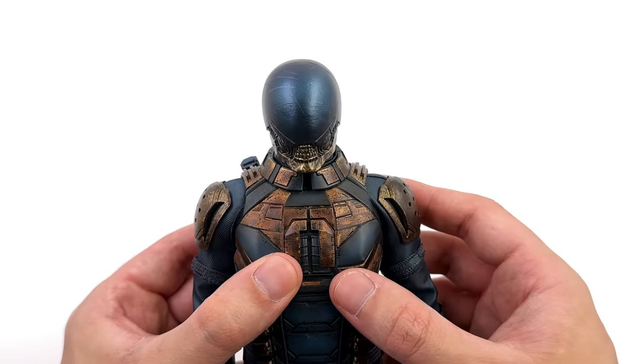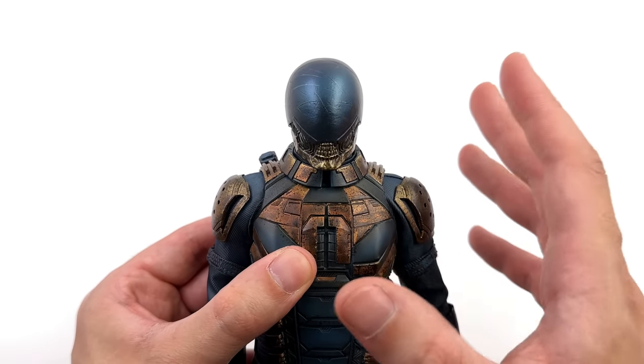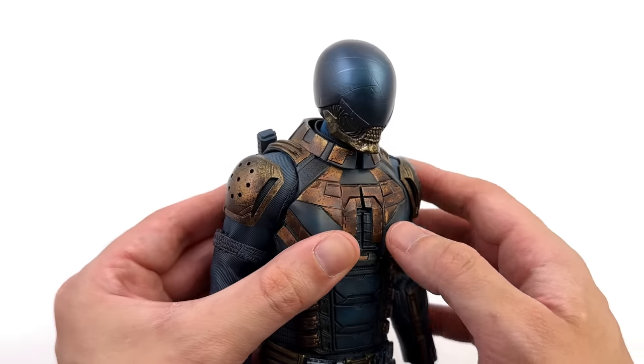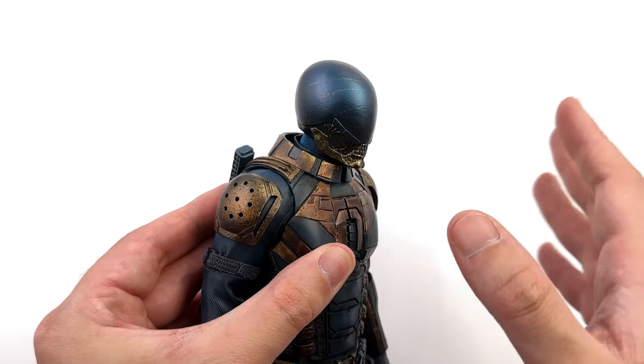So now I'm struggling — I really wanted to go with the Idris head sculpt, but this one is winning me over. Please help me out and let me know which head sculpt you prefer down below. Now that he is wearing the helmet, the covered-up neck makes a lot more sense.